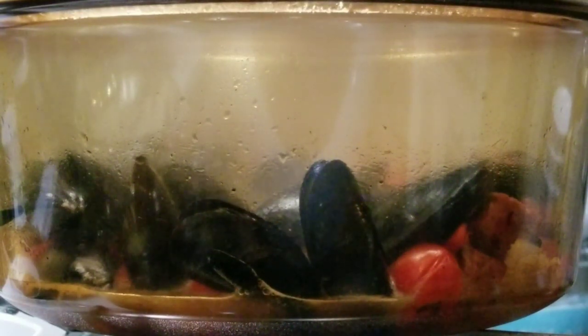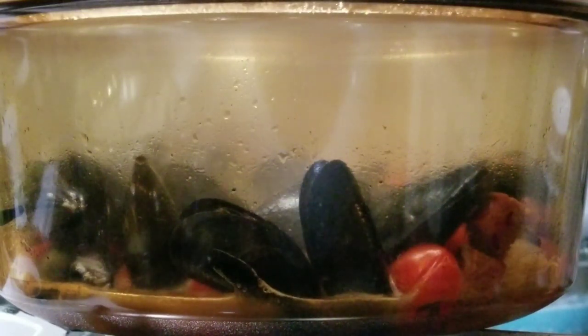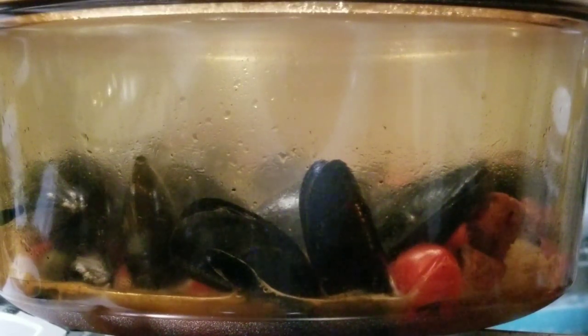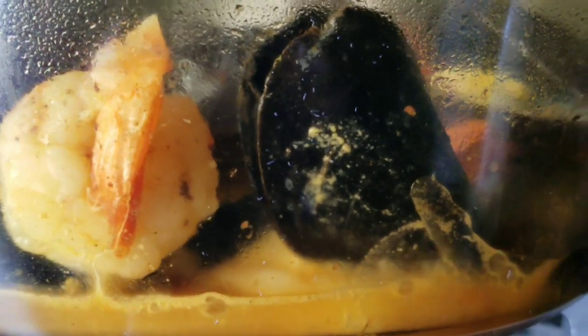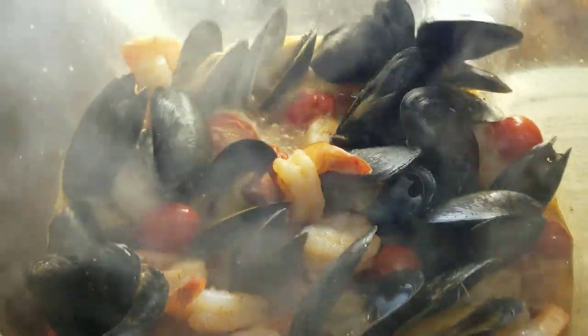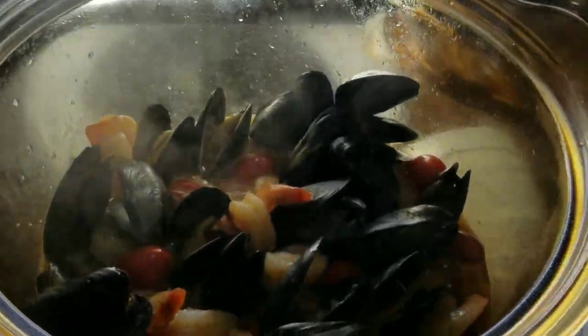And there you can see our mussels are starting to open up. We're going to give that just about a minute or two more for the rest of them to open. But you can see it right through the pan. Look at that. That's about done in just a few minutes. And you can see it right through the glass. That is done. All we have to do is grab a baguette and serve it up. You can see our shrimp are nicely curled, mussels have opened — all without taking the lid off the pot. There you go, all ready. Ooh, it's steaming.